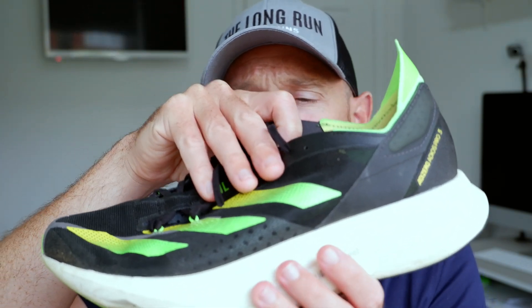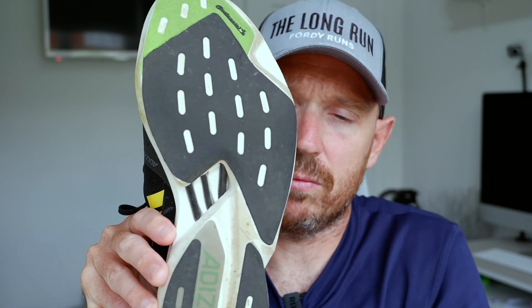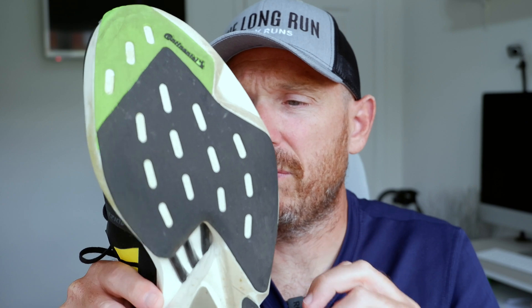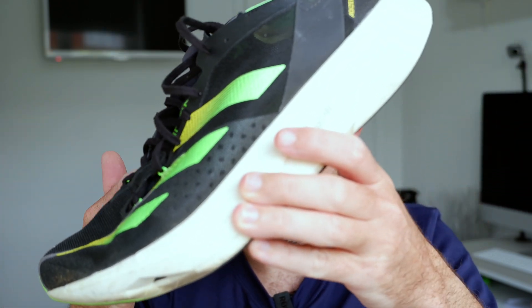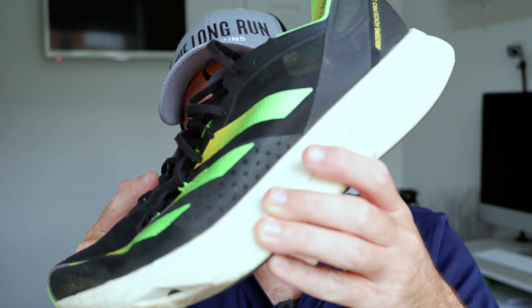The Adidas Adizero Pro 3 has a 6.5mm drop, Celermesh 2.0, and a new energy rod system where the components are now combined together instead of two separate pieces like before. Both shoes fit true to size. The Adizero is a little bit heavier, coming in at 8.95 ounces — that's 255 grams — and costs £220. It does have the most pointless bit of fabric on the rear of the shoe. But they both fit great and feel great underfoot.